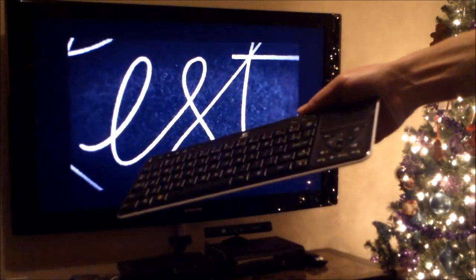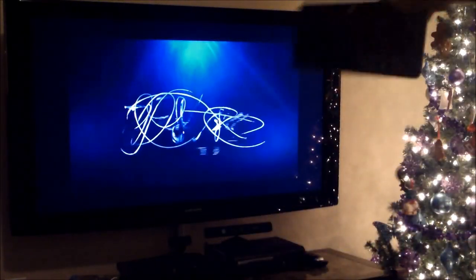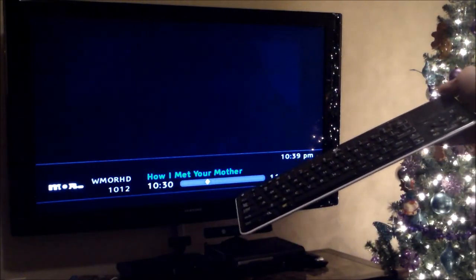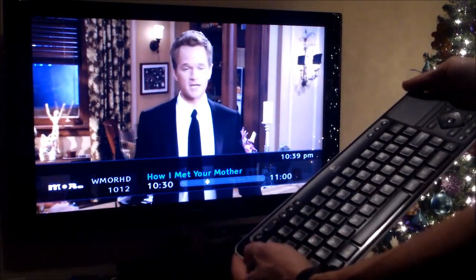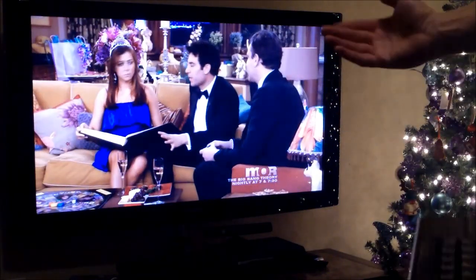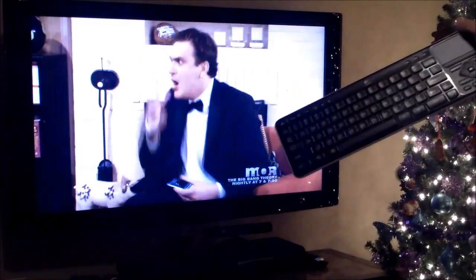This is a universal remote, if you did not know. The universal remote controls your cable box, your TV, and your surround sound. You can hit volume up or channel up. You can turn the TV off and on, turn everything off and on. Basically, it just connects to your HD cable box. That's all it does.